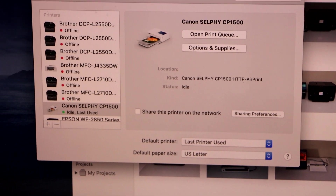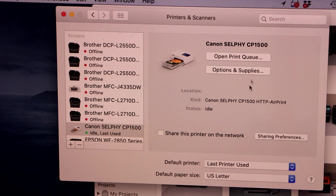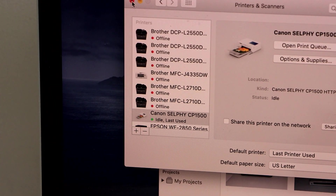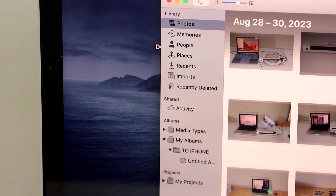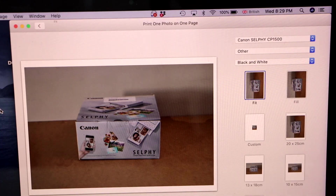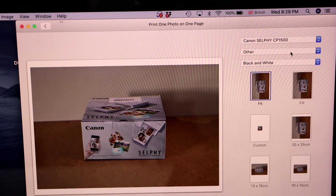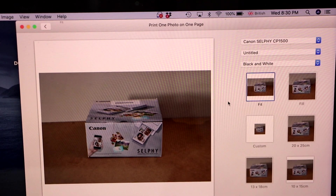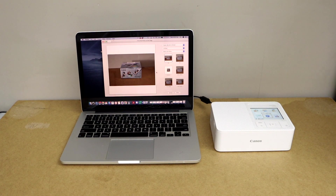The setup is complete. If you look at this window you will see your Selphy CP1500 printer. Now we can close this window and start printing. For example, you can select a photo to print — on the right hand side it will say Canon Selphy CP and you can start printing. This is how you install this printer on your MacBook. It's very easy to use with your Wi-Fi network, and you can add any device like a MacBook, laptop, computer, or smartphone.